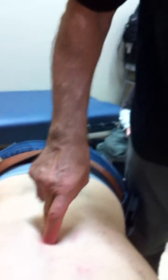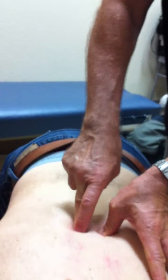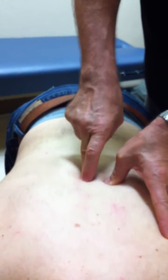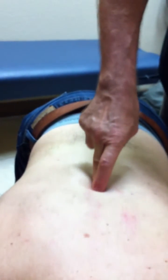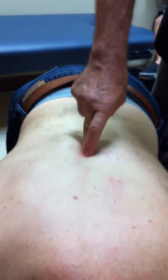Subluxation has got five components to it. The first component is kinesiopathology — the bone is out of place and it's not moving properly. The second component is neuropathophysiology, and that is what my meter is picking up: the nerve is under heat, it's under pressure. The third component is myopathology — this muscle that's so tense in here.